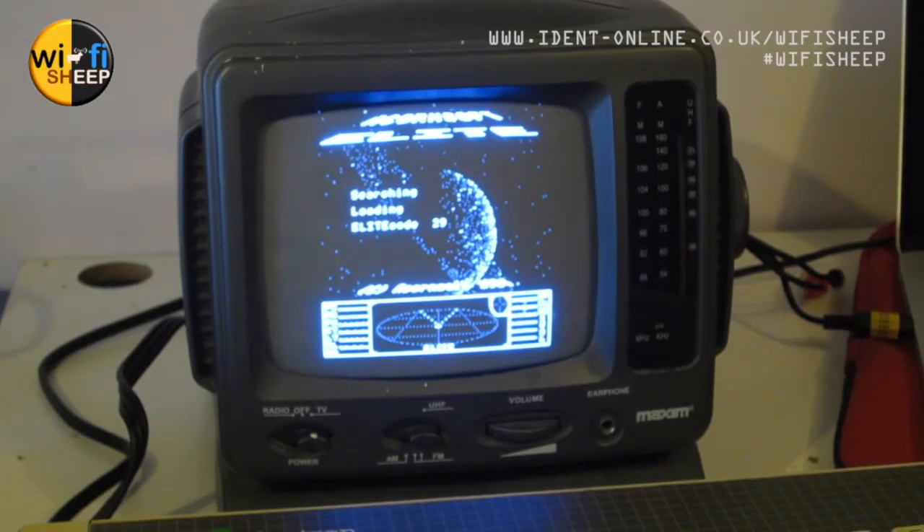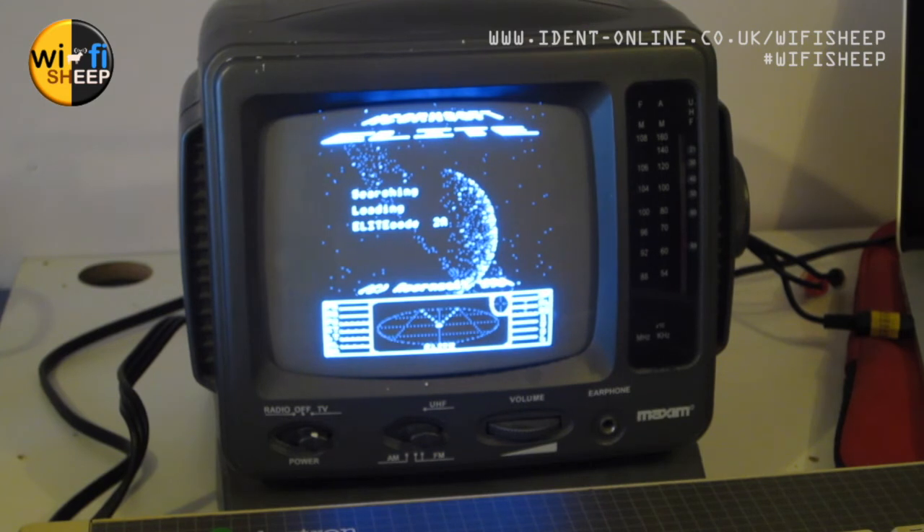We're now loading 'Elite', which is going to take a full 10 minutes to actually load up. We've got to the splash screen — it looks pretty cool, but you need a lot of patience to do this day in, day out as you would have done in 1983.